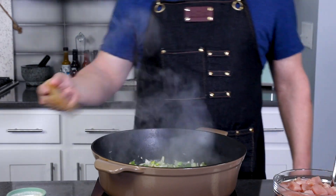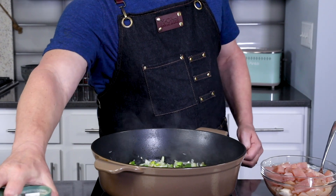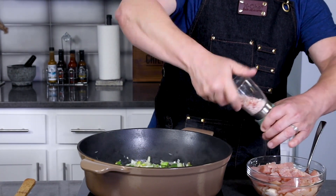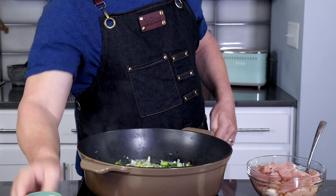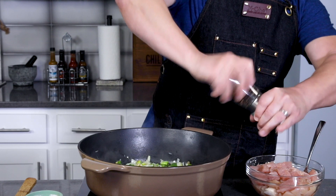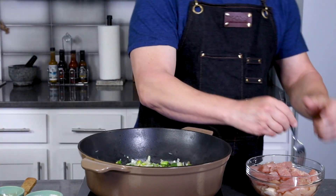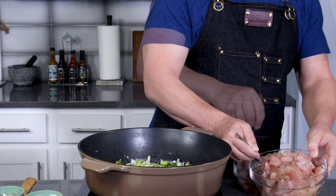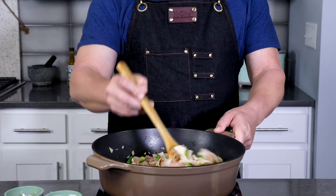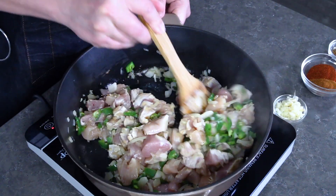These are cooking down nicely. Next, I have a pound and a half of chicken. Go ahead and season your chicken breast with salt and pepper. I am using chicken breast today, but you can use chopped chicken breast, chicken thigh, or a combo. Into the pot, and we're gonna go ahead and cook the chicken down just a few minutes to start to let it cook through.